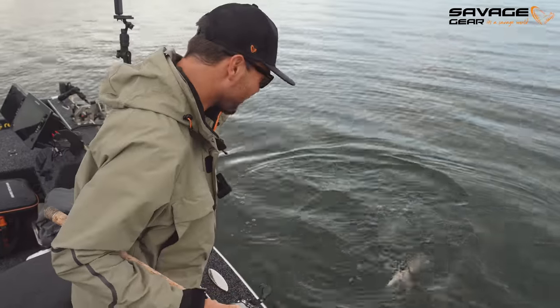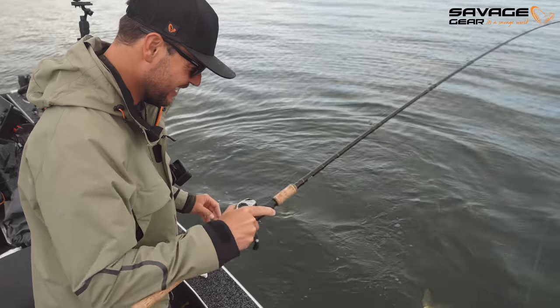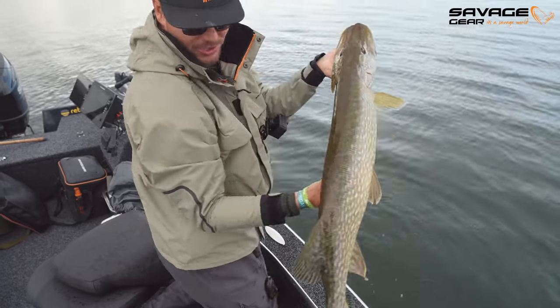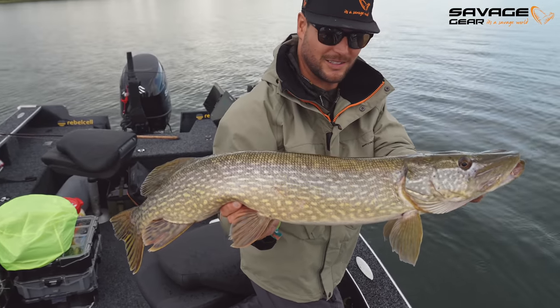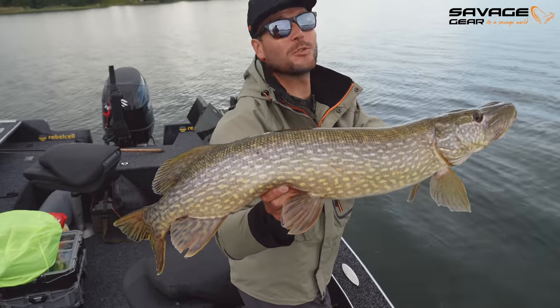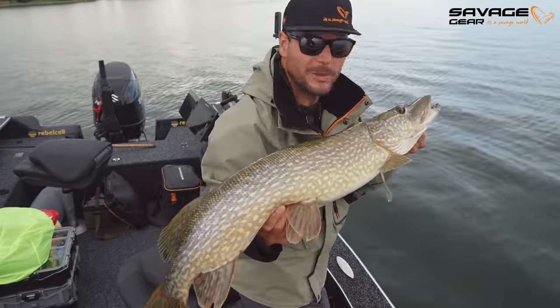The second cast on the chub — it's a really good fish. Let's get it back quickly. The rain is pouring down as well. No, I'm not going to kiss her. Bye-bye.